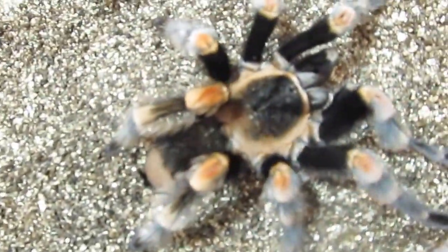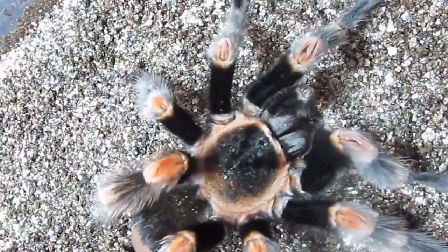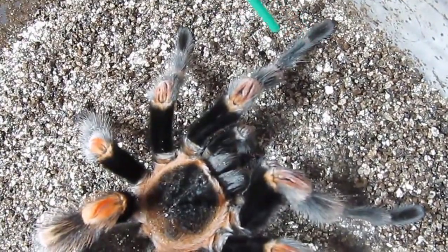Being terrestrial and not arboreal, these tarantulas carve deep burrows into soil banks, which keeps them protected from predators as well as prey. The females spend a majority of their lives in these burrows and usually have one entrance leading to one or two chambers.